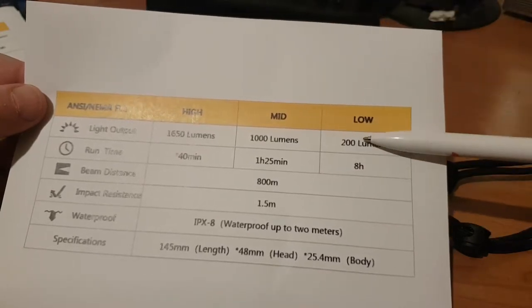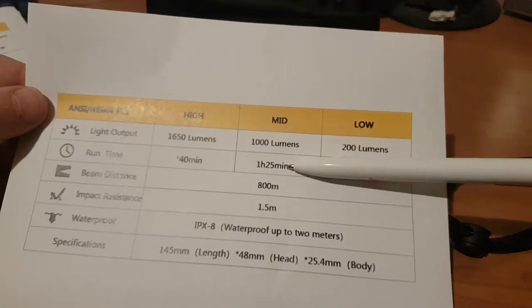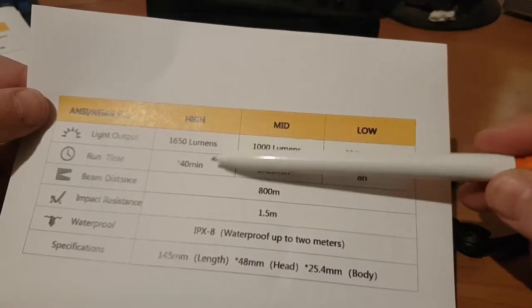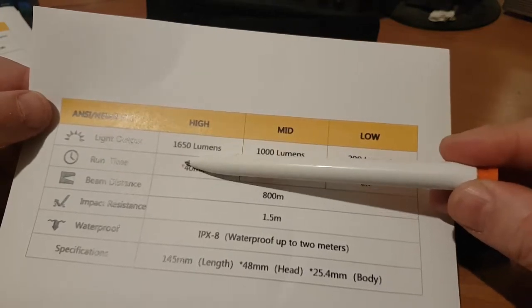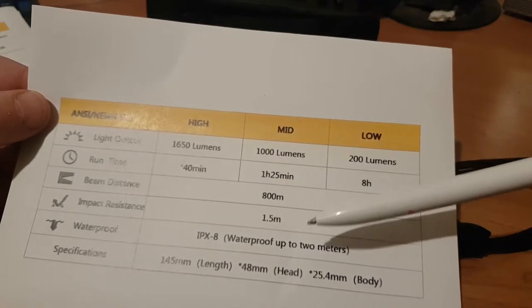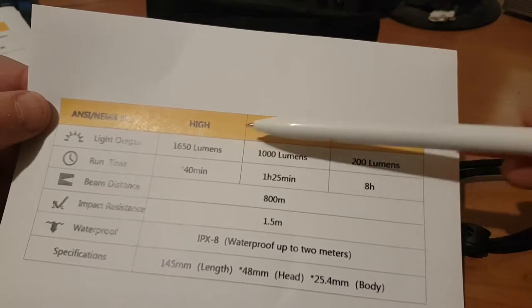The M1 has three modes: low at 200 lumens for 8 hours, medium at 1000 lumens for 1 hour 25 minutes, and high at 1650 lumens for 40 minutes. You'll notice a little asterisk next to the 40-minute figure on this one, as there was on the M2 — we'll come back to that in a moment.